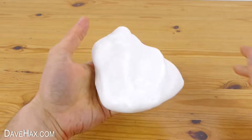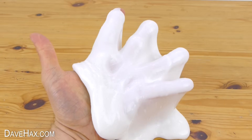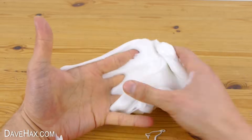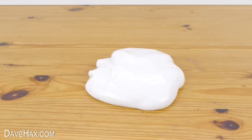Pretty cool huh? It's stretchy and slimy and really fun to play with. You can put it on the table and watch it melt into a blob.